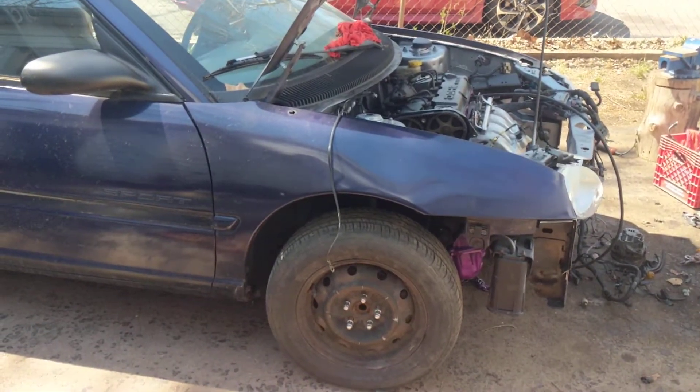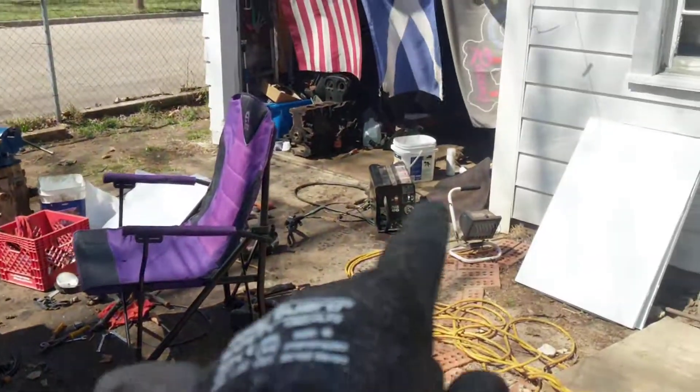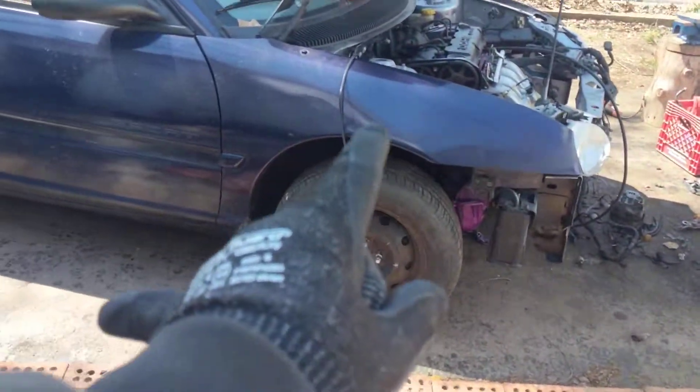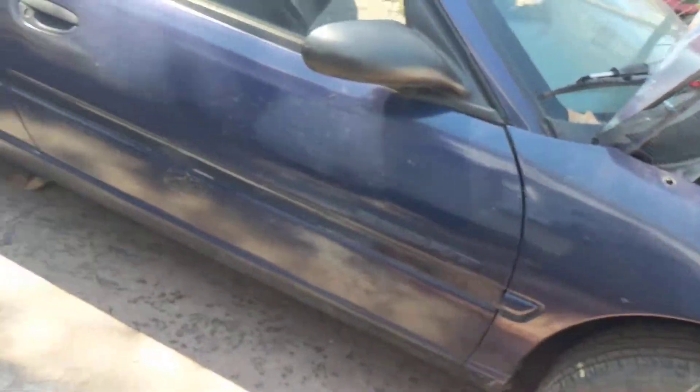So the '99 Dodge Neon had a 2.0 in it — it's actually laying over there. It had a bad head gasket; I drove it around for a little while and blew the head gasket on it. So now we're actually putting a different engine in it.